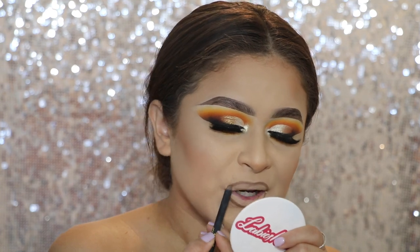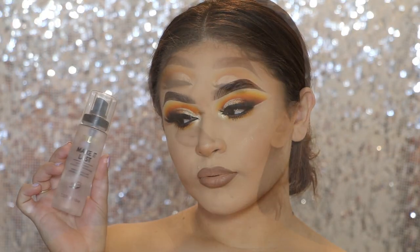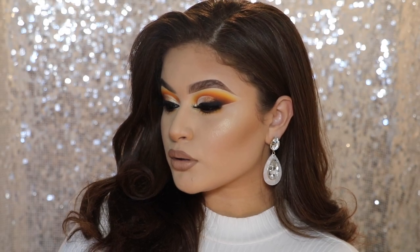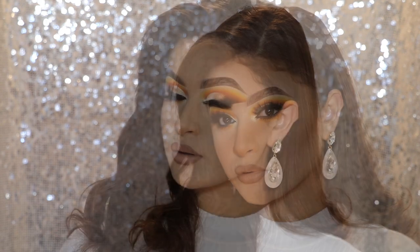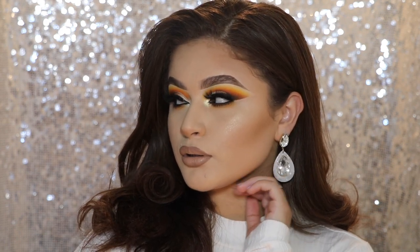For lips, I'm going in with the Shayla and Colourpop Lippy Pencil in BFF3, which is like the lighter lip pencil. Then I'm going in with MAC Little Lipstick in the shade Bare Bling into the center and just blending that in. I'm setting my face with the Milani Make It Last Setting Spray.